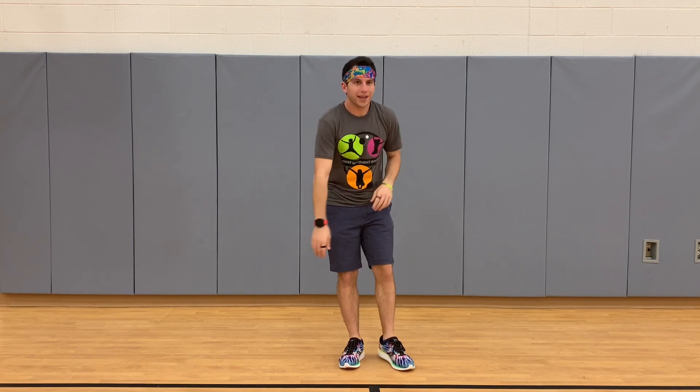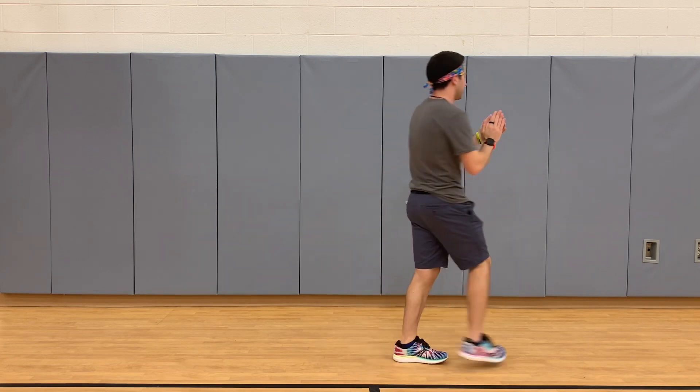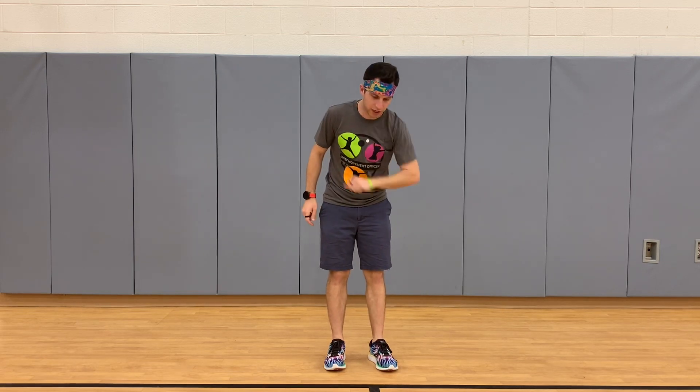Part four is the spin clap, where instead of grapevine to the side, you're going to spin. Just like the grapevine, you do it two times.